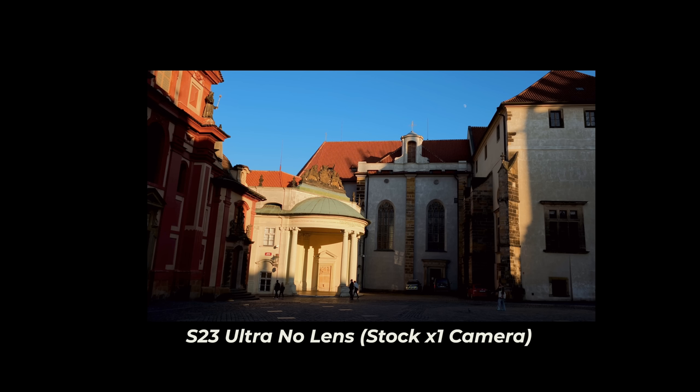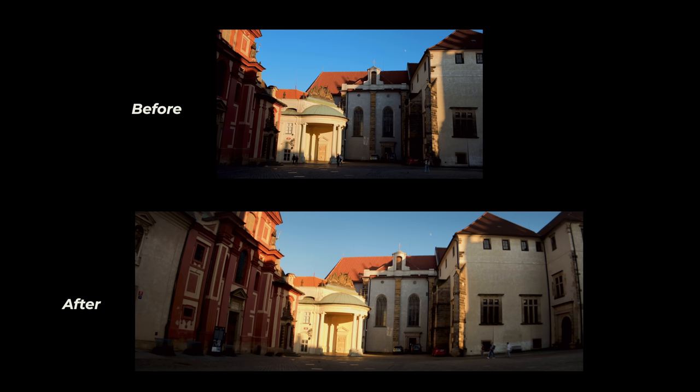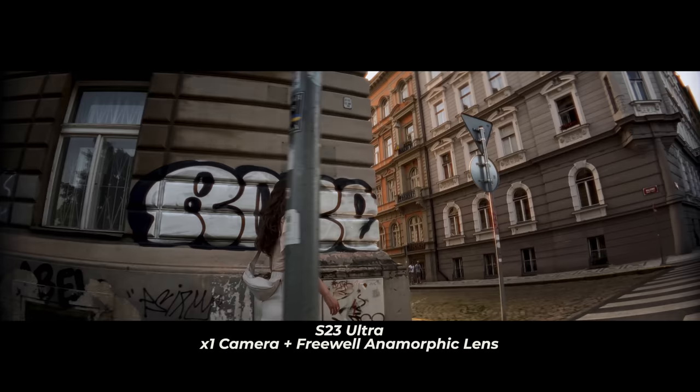Here's a quick comparison. This is the image you get without any lens on the X1 camera — regular field of view. And now this is the image with the anamorphic lens. You can see how much wider the frame gets and we also get that cinematic aspect ratio. Let me know in the comments below which one you prefer — with the lens or without — and why.